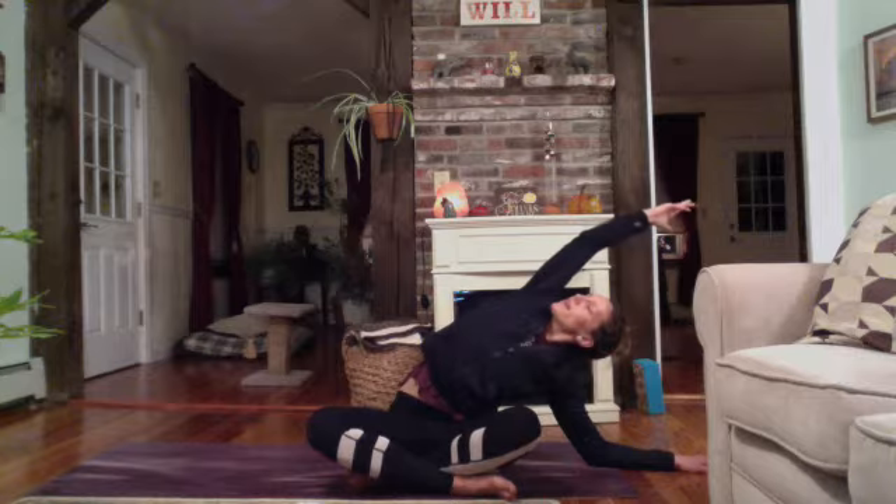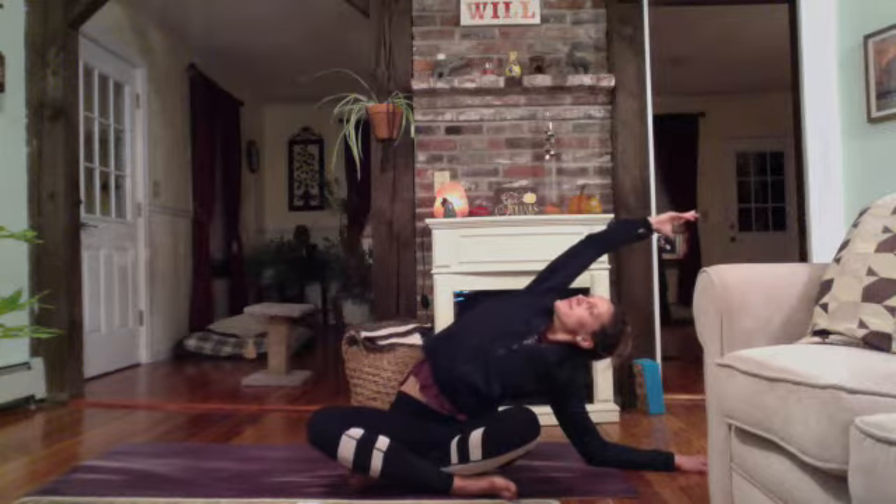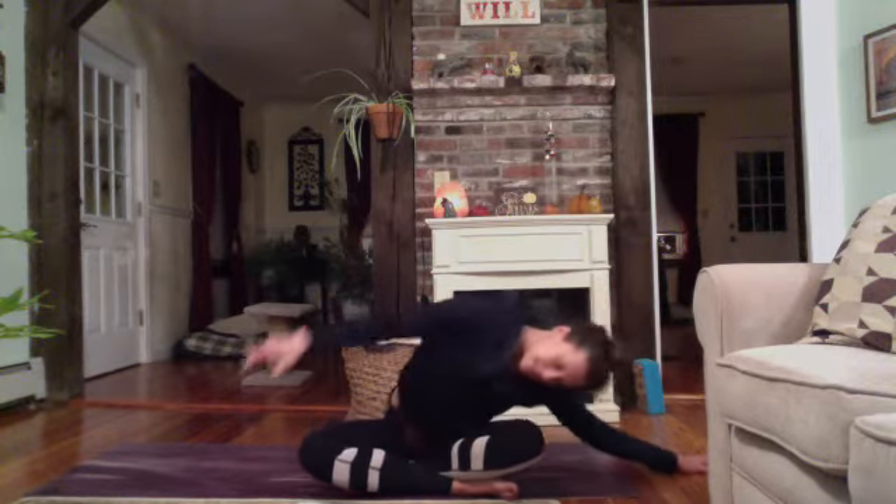Drop your left hand on the floor. Big inhale, reach your right arm up nice and high — reach at the fingertips. And then as you exhale, reach over to your left, feeling a stretch through the side body. Stay here or drop down to your forearm and explore and reach a bit more. Option to bring your gaze up towards the ceiling — the right shoulder starts to open up and the heart turns and lifts towards the ceiling as well. Another breath. And exhale, release — come back to center.